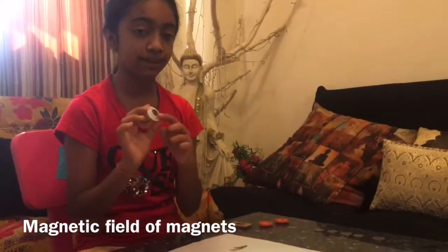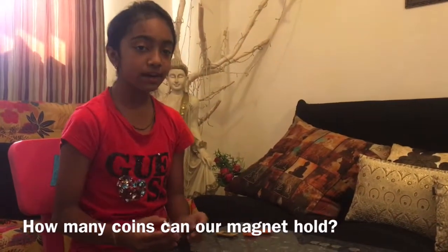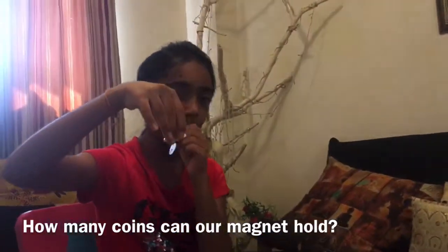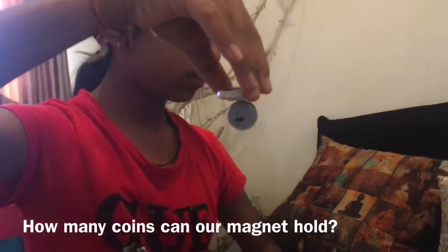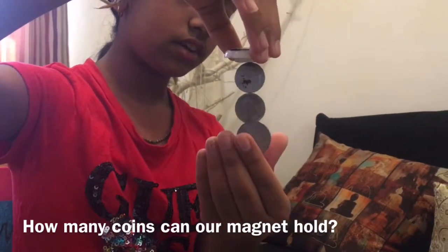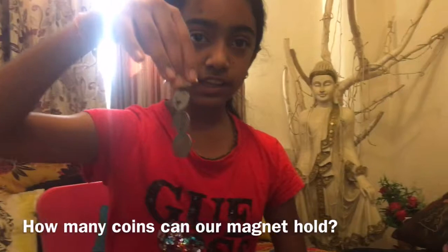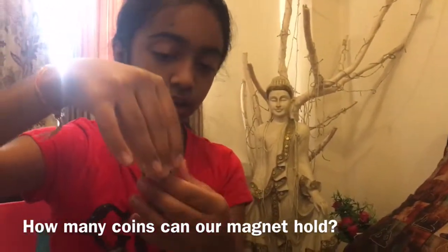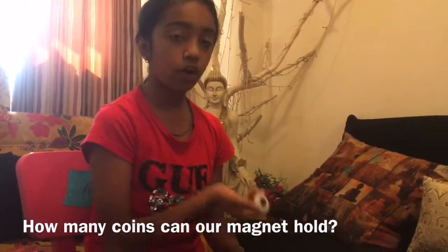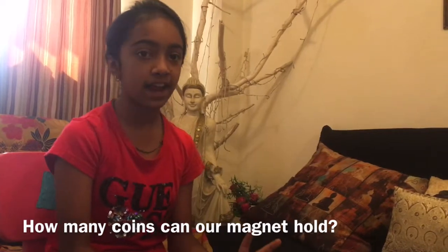Now it's time for another experiment — we'll see how many coins this magnet can hold. One, two, three. This magnet can only attract three coins, but it depends on the size and power of the magnet. This is a very weak magnet so it can only attract three coins. But if you take a big, powerful magnet it can hold about nine to ten coins.